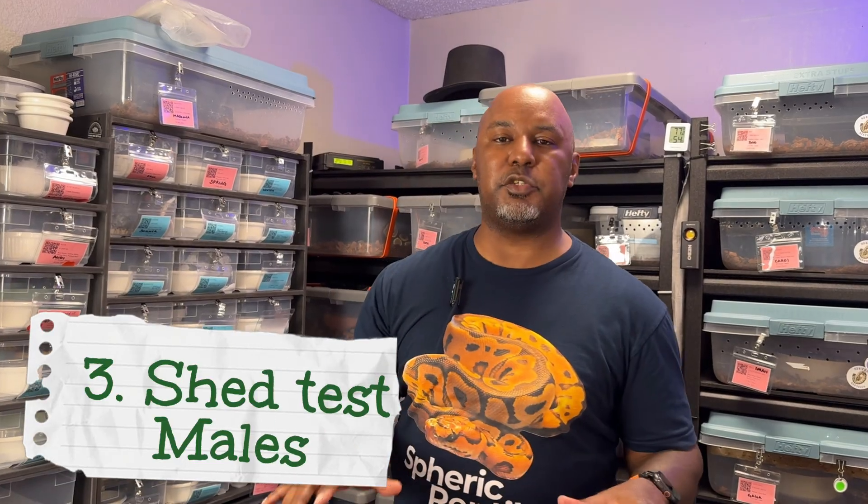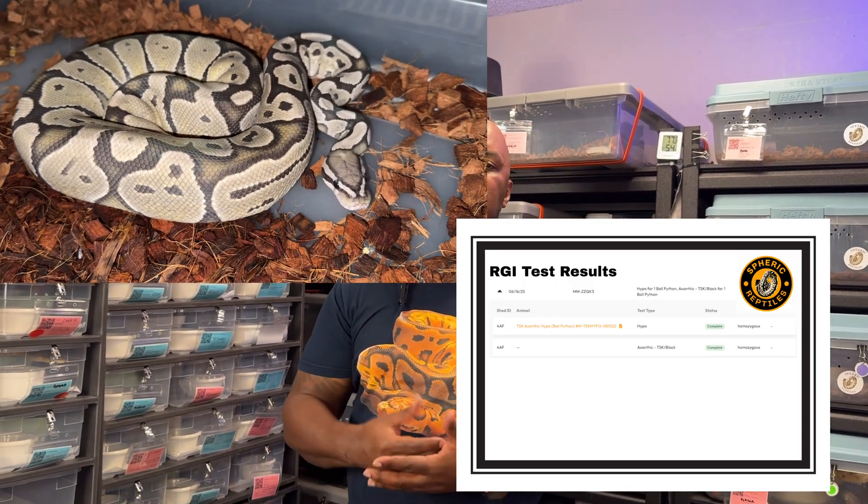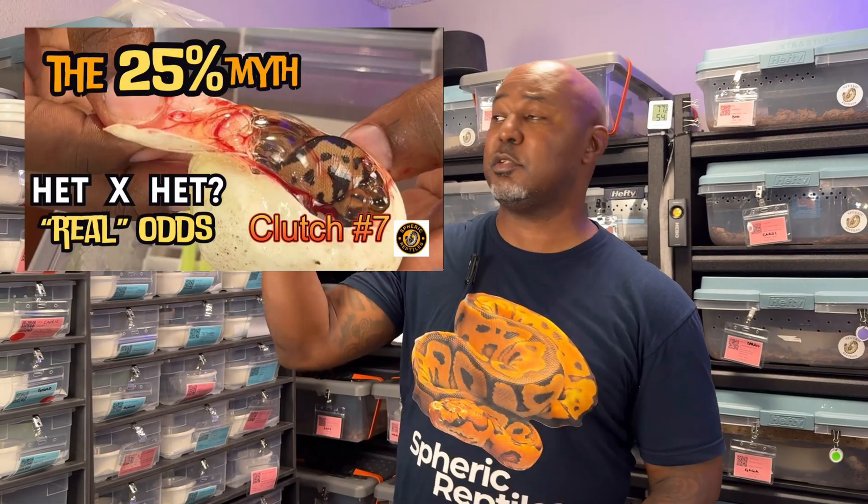If you make the mistake, you might just want to stop right there. Number three: shed test all the animals — or at least the males in question — so you know what genes are going off. If you have visuals, test the visuals. If you're breeding double hets you'll get some visuals. If you breed a visual to any kind of het it's 50% visual to het. For double visuals it's 25% — but that's another video.